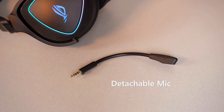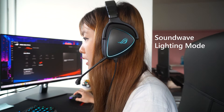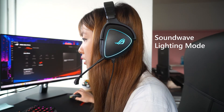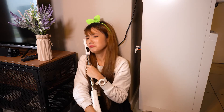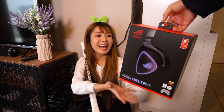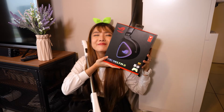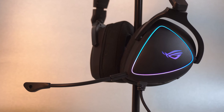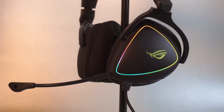All the controls are located on one side in case you only have one hand free. The detachable mic also features AI noise cancelling, in case you don't want your teammates in-game to hear your partner doing all the housework while you're slacking off playing games. It also has the new Soundwave lighting mode, which makes the headset light up when it hears your voice — unlike your poor partner who now hates you.